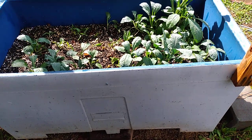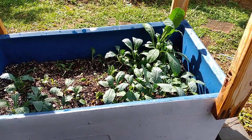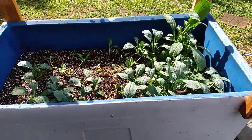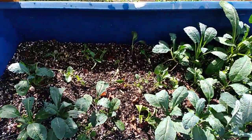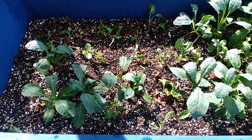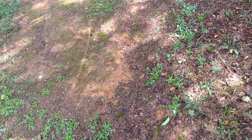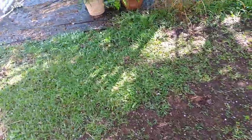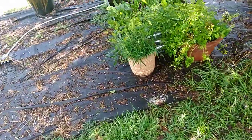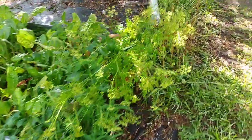I started the kale from seed a couple weeks ago, maybe about a month or so ago. They're starting to pick up on size. I thinned some out and hopefully the rest will catch up. I've been fertilizing them with the 5-1-1 fertilizer and a banana water mixture that I have in my rain barrel.